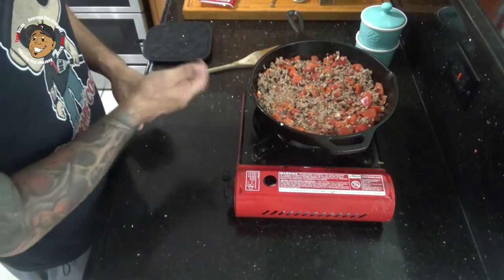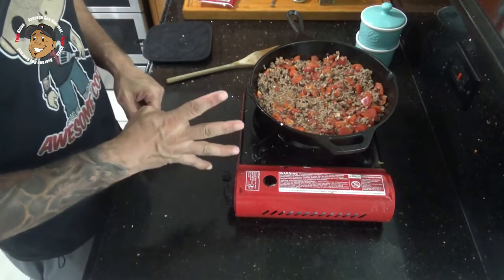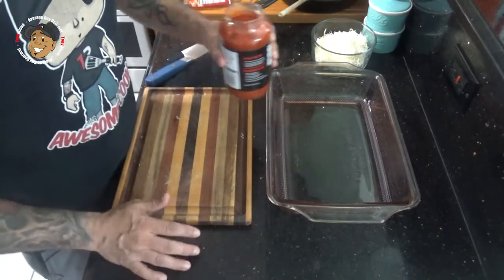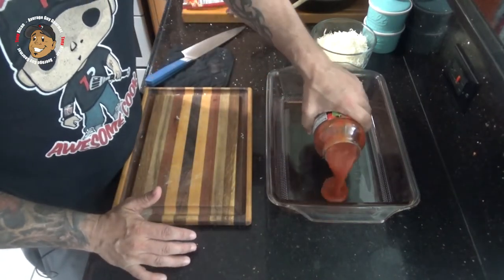While this is simmering I'm gonna go ahead and preheat my oven to 400 degrees. Now that the filling is done we're ready to finish this one off. I've got my casserole dish and I'm gonna go ahead and put some marinara sauce in there.